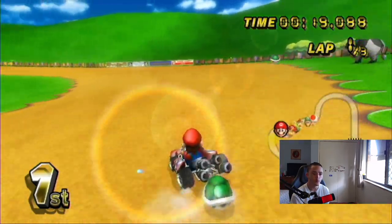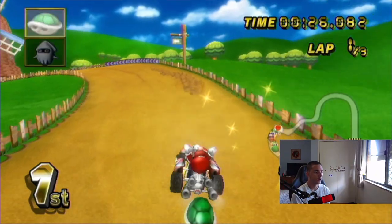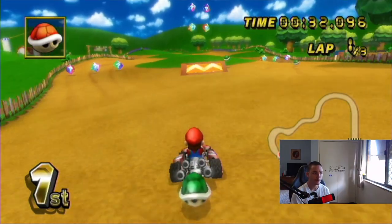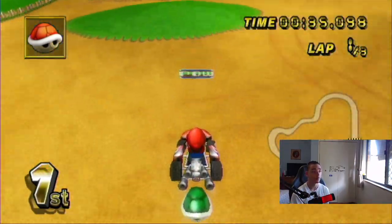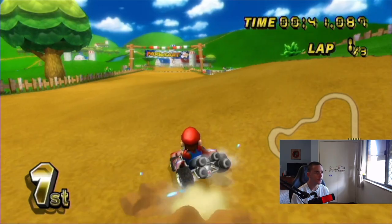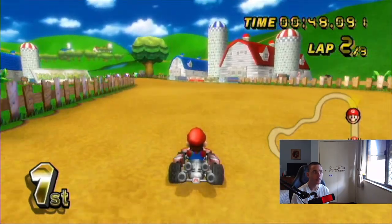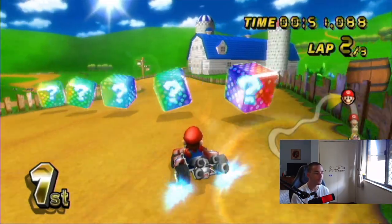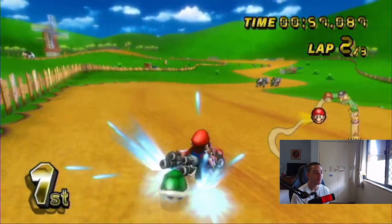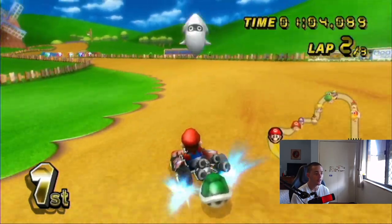Drifting feels a bit weird. I don't think it looks weird if you guys haven't played this game in a little while. Bikes are ultimately better, so there's no reason for me to use karts. Look at the lead I already have. 50cc — I've been watching YouTube videos of other people who aren't big Mario Kart enthusiasts trying 50cc and they get 12th place. How? I haven't played 50cc in ages, but I've been playing Mario Kart Wii for years. It's so easy — it's kind of boring.